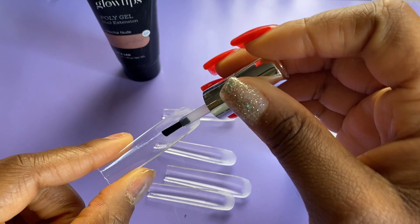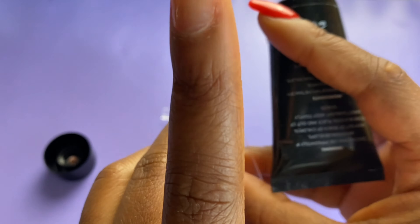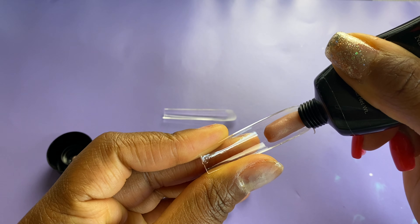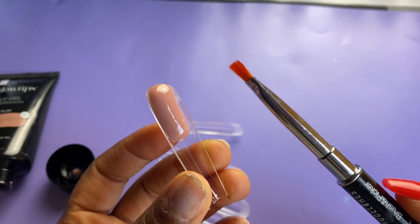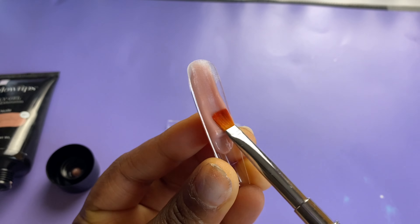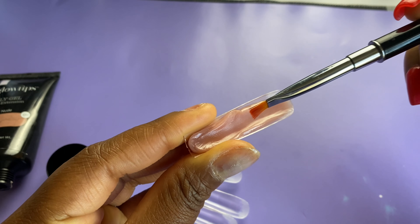We are now ready to prep the actual fake nail. I'm going in with a very thin layer of base gel inside the entire nail and then applying my poly gel. This is the mocha nude poly gel from Glow Tips — I have a discount code linked in the description box. This is hands down one of my favorite nude poly gels in the entire world. It is absolutely stunning — if you're looking for a nude poly gel that is so skin-like and blends well with any complexion, I highly recommend this one from Glow Tips.